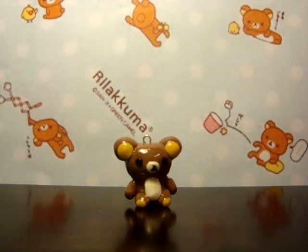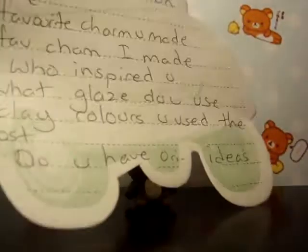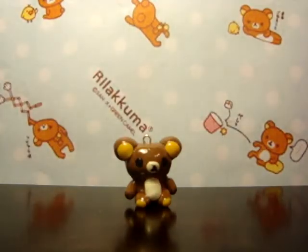Hi guys, so today I am doing a tag for crafting — but this is not for me. I am making you guys answer questions of this tag, and I will read them out.